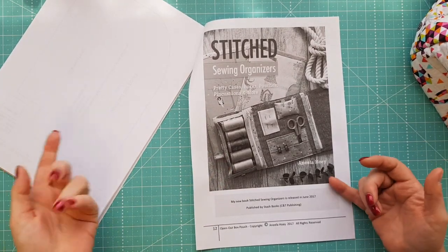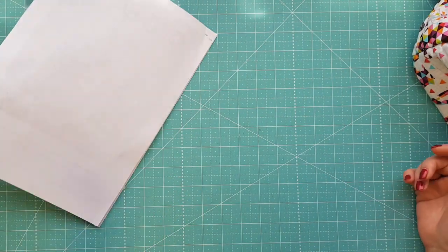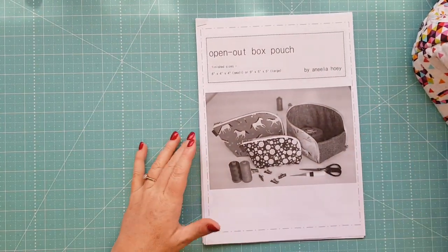The last page has an advertisement for her new book, Stitch Sewing Organizers. It was released in June 2017 and published by Stash Books. I'm actually ordering that book so I will possibly end up doing a review on it to show you what it looks like.